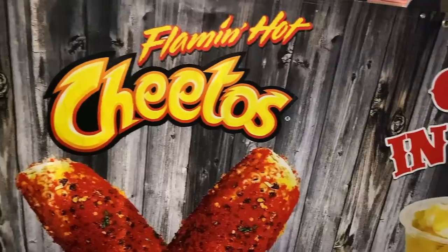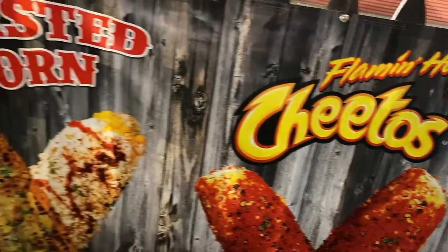Welcome back, everybody. We're down here in Pueblo at the Colorado State Fair. Street corn is the name of the game tonight — all kinds of corn in a cup, elote on a stick. Let's check it out.